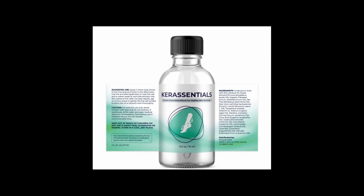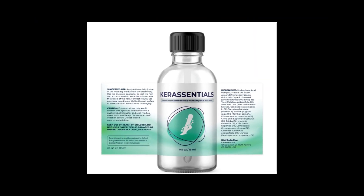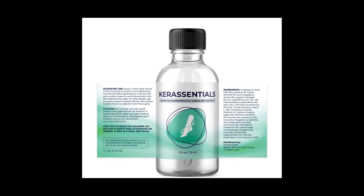Care Essentials Oil is for external use and, according to the recommendations, it should be applied four times a day — twice in the morning and twice in the afternoon.